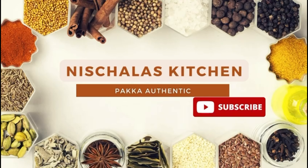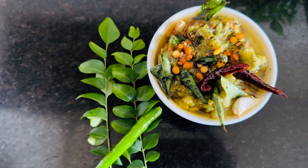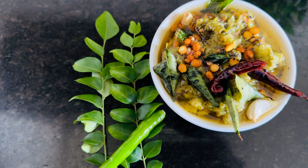Hi friends, welcome to Nescalas Kitchen. Today, Nescalas Kitchen presents a special roti.